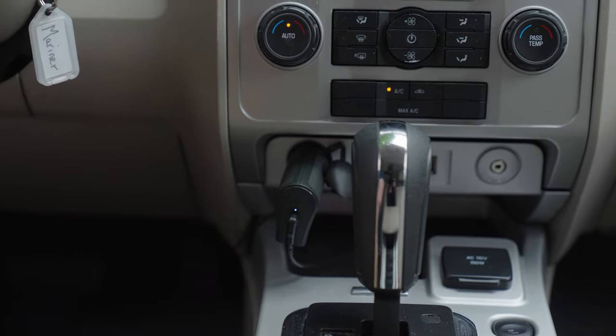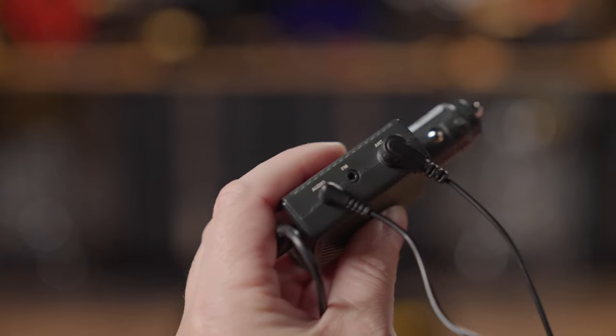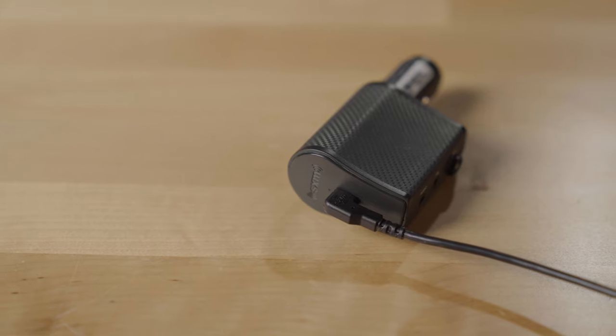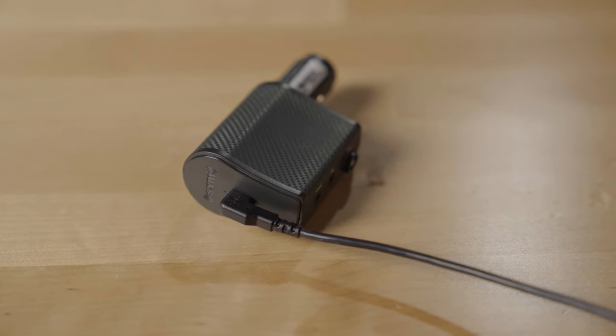The cable routes down to the cigarette lighter power port. To get audio from the Roadie into your stereo, you can go wireless with the Bluetooth, or you can run the aux cable. The aux cable and the antenna cable both plug into the cigarette lighter power port, so that gets mounted down and out of the way with one single cable that goes from the power port to the Roadie BT. So it's fairly easy to hide the wires for a nice clean install.